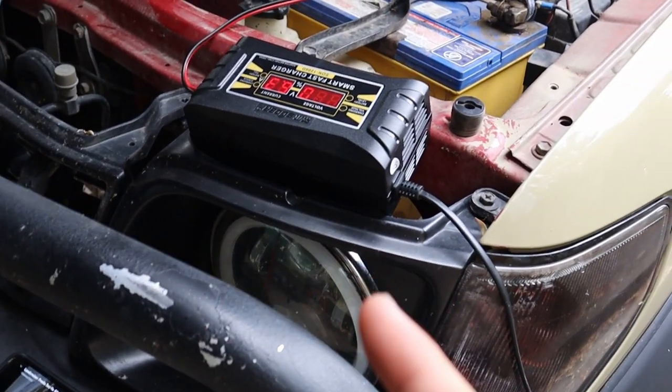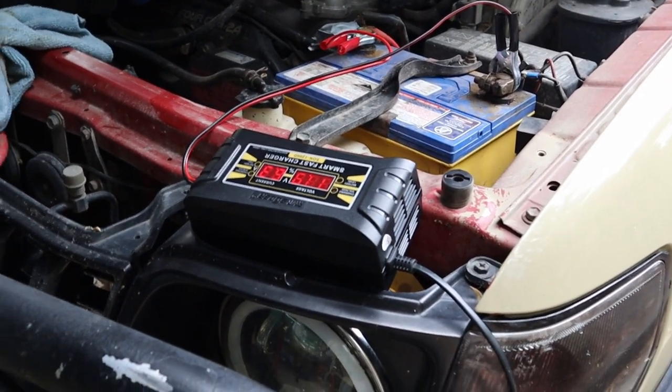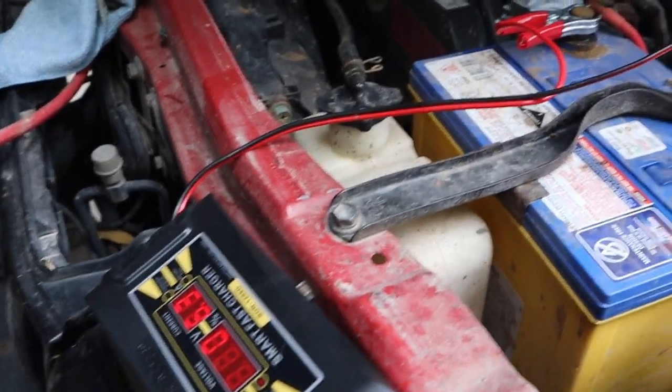Don't mind this — I'm just charging my battery in the paddock because it's flat due to the alternator issue. That'll be in the background throughout this video.